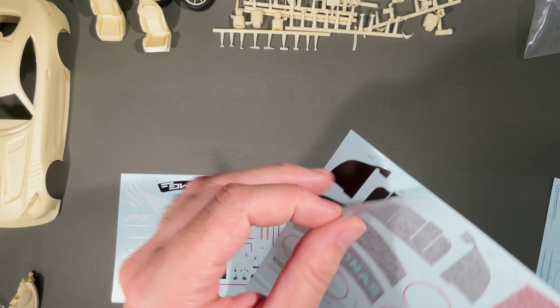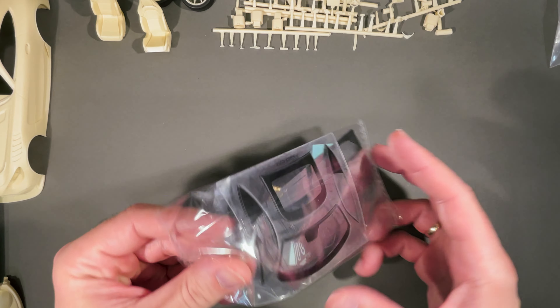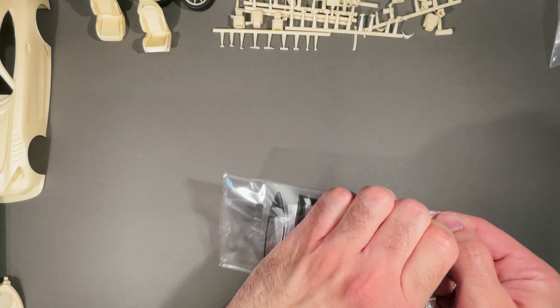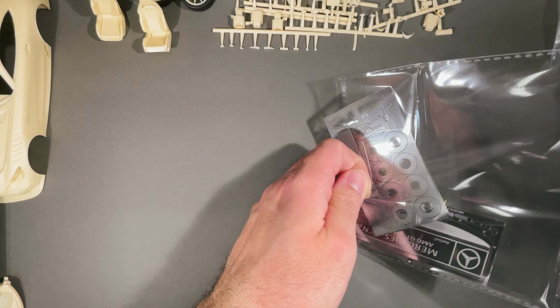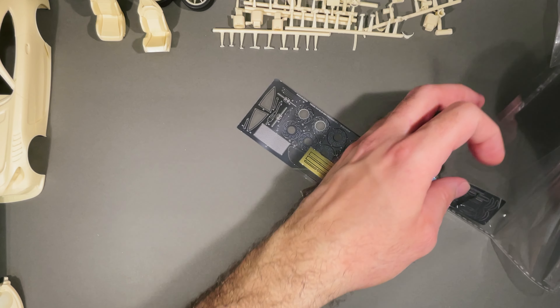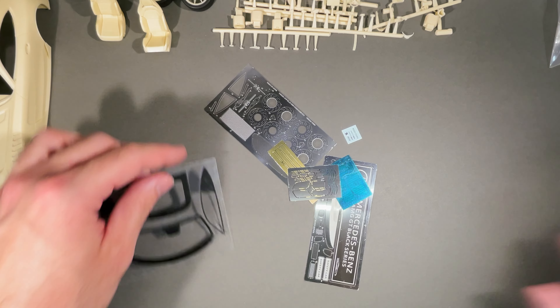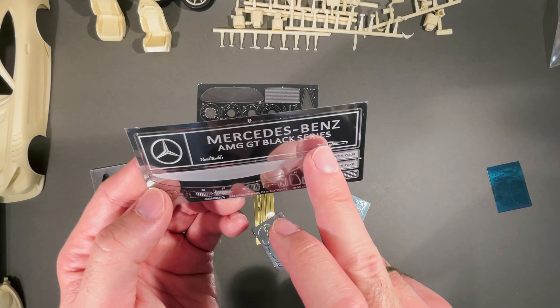Let's see what we get further. We get the decals — design option 1, design option 2, and the safety car design. Here are the photo-etched parts. Every Alpha Model kit has dedicated packaging for the photo-etched parts. Alpha Model is very detailed with these. You get some common parts, for example for the seat belts or for the brakes. We get an engraved Mercedes-Benz AMG GT Black Series logo and labeling, safety car labeling — wonderful.